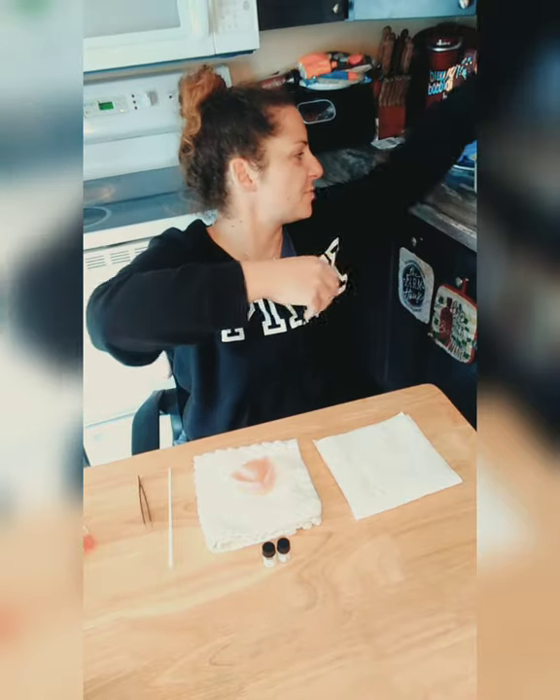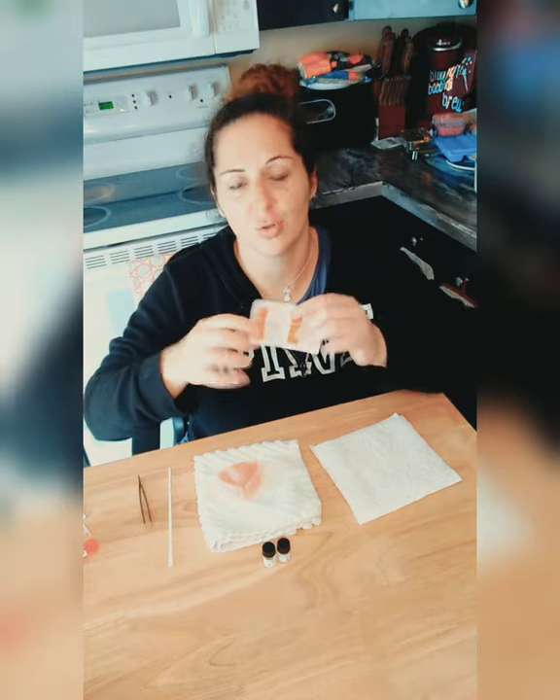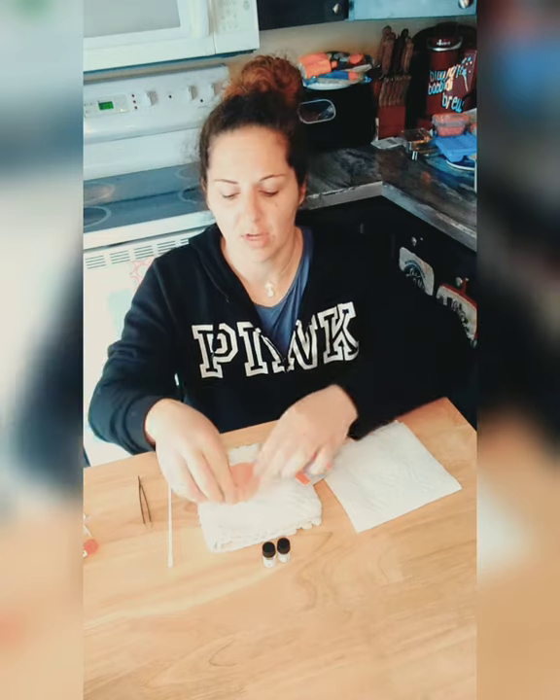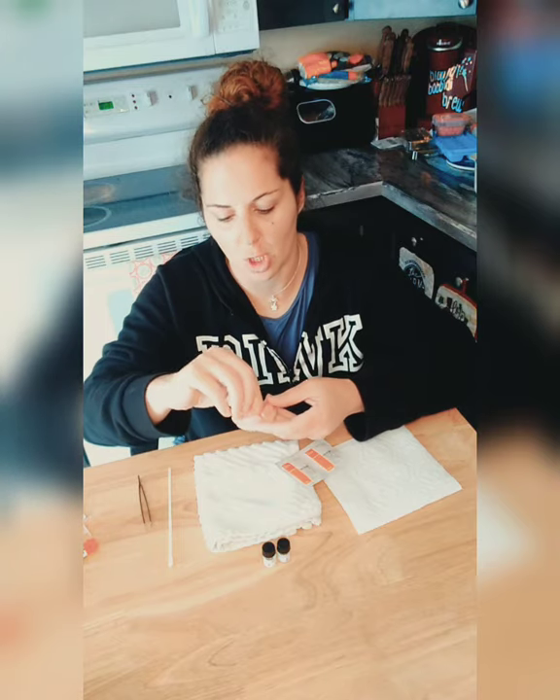Hey guys, welcome back to my channel, it's me, it's Heather. I'm going to take off my Bluetooth. So many of you have asked me to do a video on how to redo my self-reline, so we're doing it right now. But this video is based on how to take out Denture Fit. Mine's coming up pretty well so it's probably just going to peel off, but not all of it. When you get Denture Fit it comes with Unisolve, and you can actually buy more if you need it on Amazon.